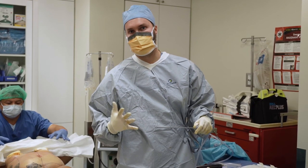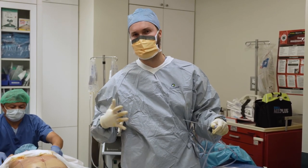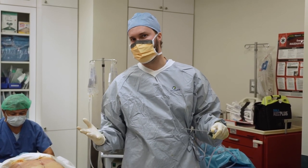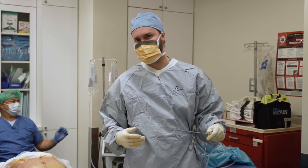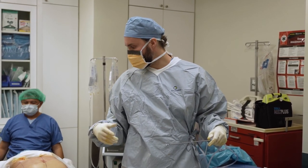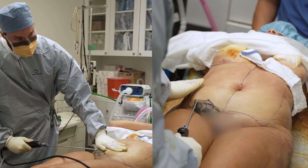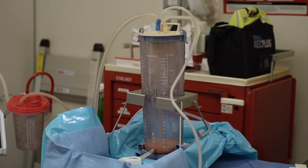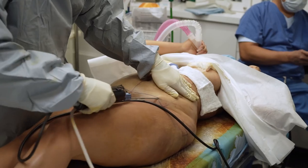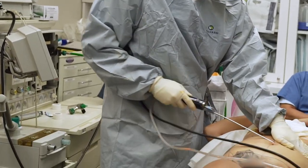We just finished the first part, which is the numbing. Now we're going to do liposuction. The numbing was the most uncomfortable part — it sometimes tickles, sometimes burns, and there's a lot of pressure and vibration. But we just got done with the numbing and now is the next part.